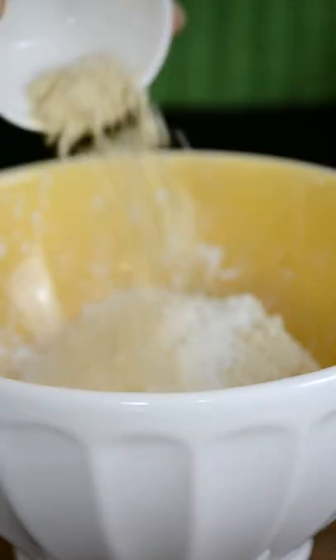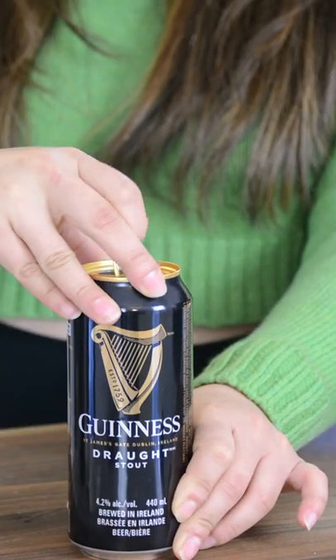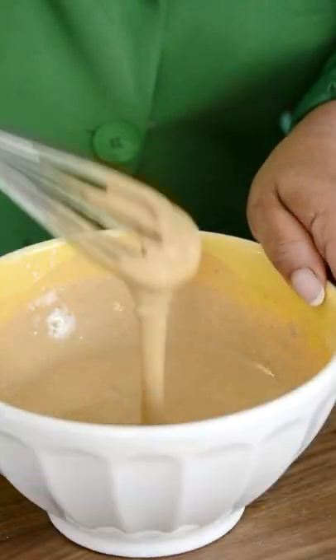Let's toss together the batter for that crispy and flavorful coating. Combine all the dry ingredients and pop open a can of cold Guinness beer. Pour in the beer and take a swig while you're at it. Whisk, whisk, whisk and let's bring this all together.